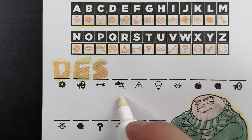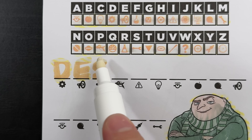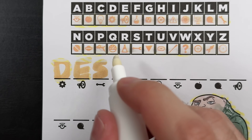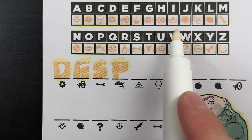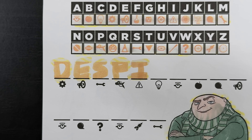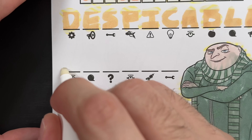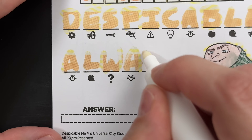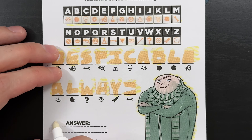Next is what looks like a ray gun of some sort - there it is, letter P. And this next one looks like some sort of warning sign with an exclamation mark - there it is, it's letter I. So we have the first few letters done. Now let's go ahead and finish the message. And our secret message says: Despicable Always.